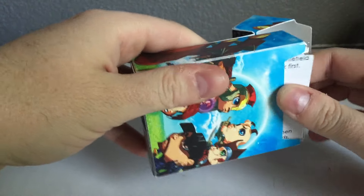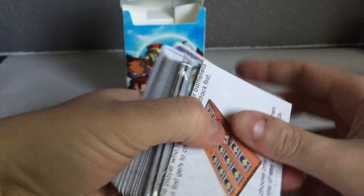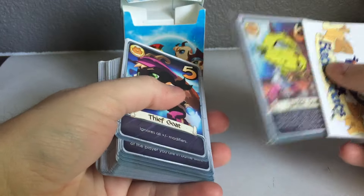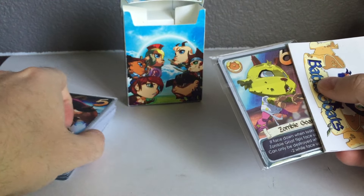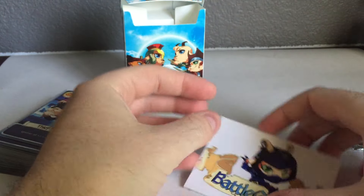We'll open it up and take the cards out. So we've got the rulebook, the regular cards, and then the Kickstarter exclusives. We'll set the regular cards aside, pull the rulebook over here, and take a look at that first.